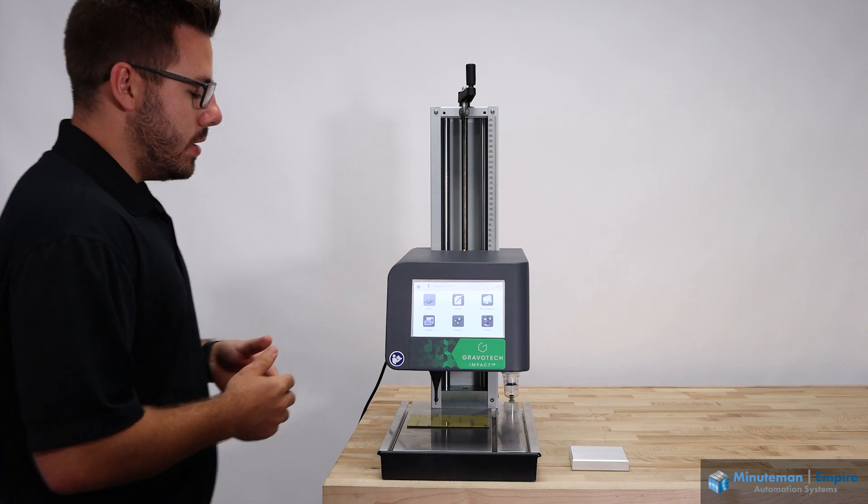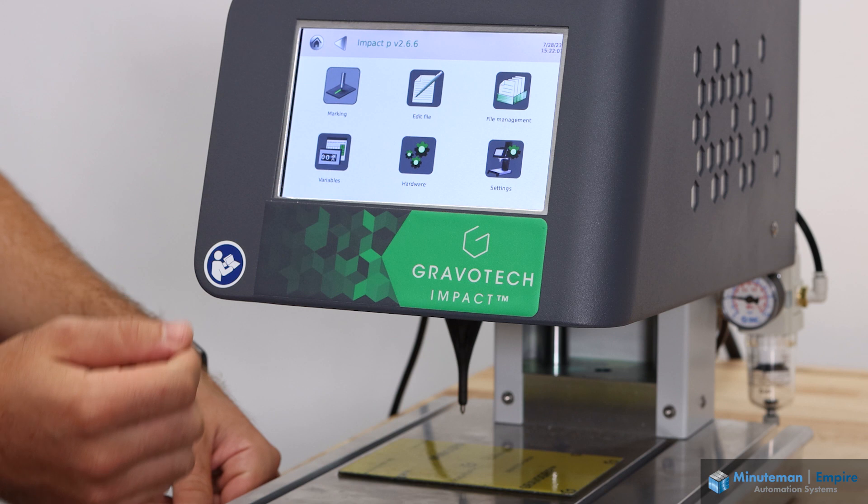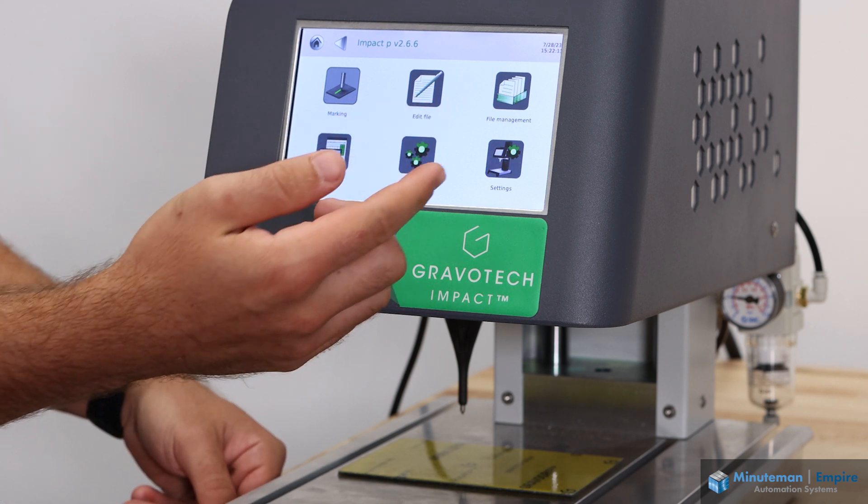Here we can see the various options available on the touchscreen: the marking button, as well as edit files, file management, variables, hardware, and settings.